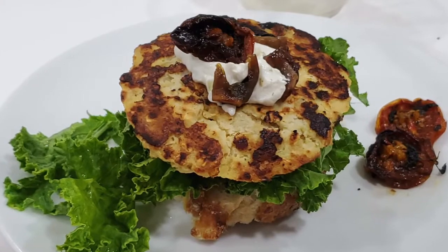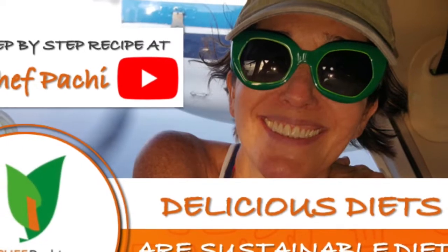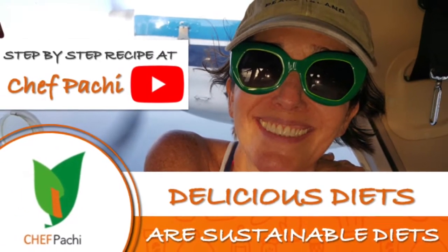Remember with Chef Pachi — delicious food, amazing food. Enjoy! Chef Pachi! Subscribe and turn on the bell for recipe updates.